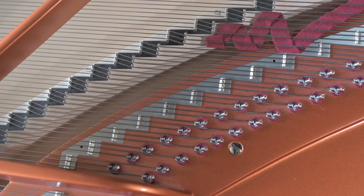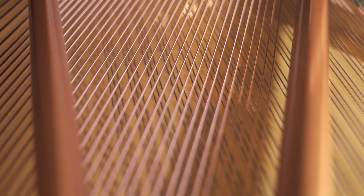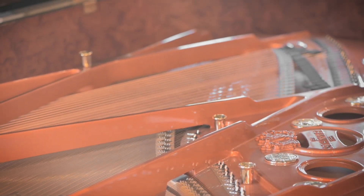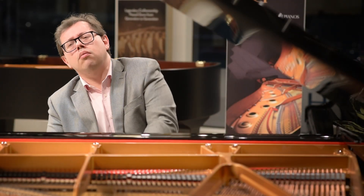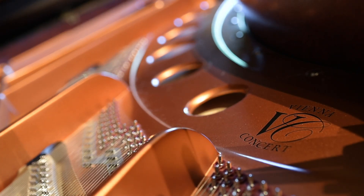To support the 35,000 pounds of tension from the strings, the steel plate keeps the piano from breaking in half. Beyond its mechanical function, the vibration of the plate also contributes to the artistic tone, giving the modern piano its bell-like sound.